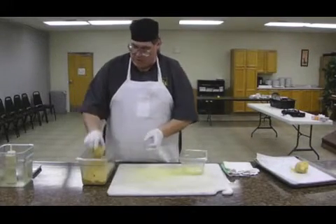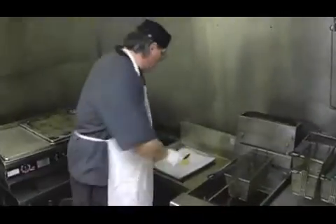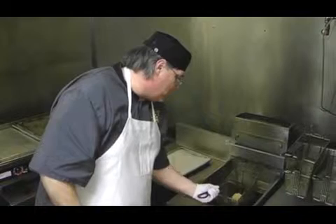And at this point, all we got to do is drop it in the fryer — eight seconds, we're done. You take your tongs, grab your ice cream, put it in your deep fryer at about 350 degrees for about eight to ten seconds.